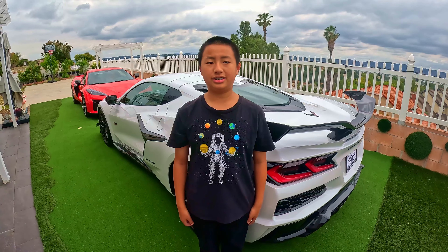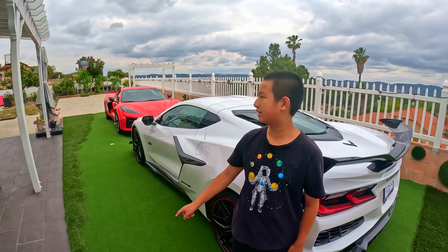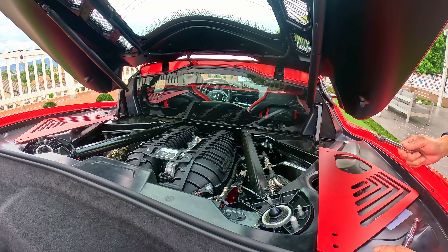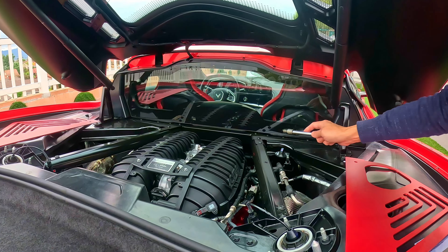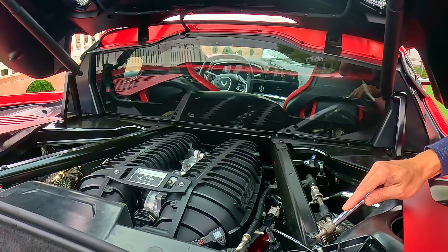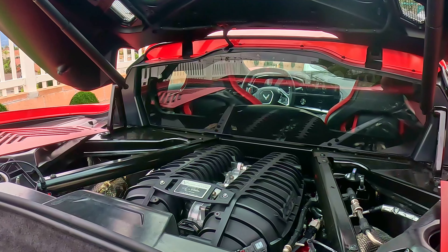First, we're going to assemble the Engine Bay panel covers on a red Corvette Z06. Installing the Engine Bay panel covers is a really easy job. All you have to do is remove the three bolts on each side, which makes a total of six bolts.